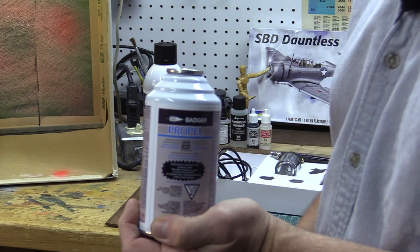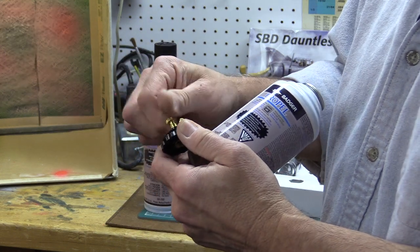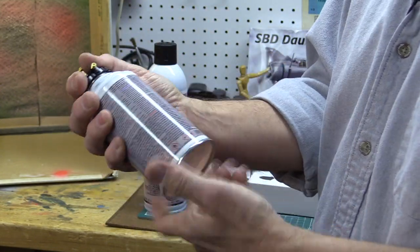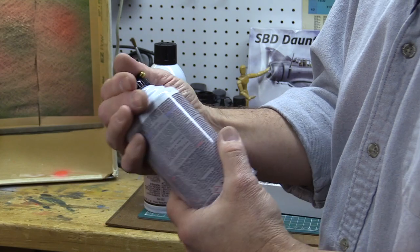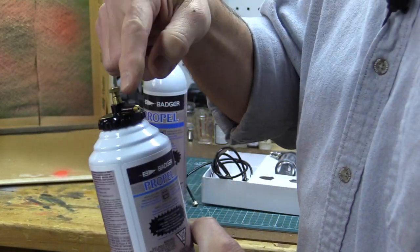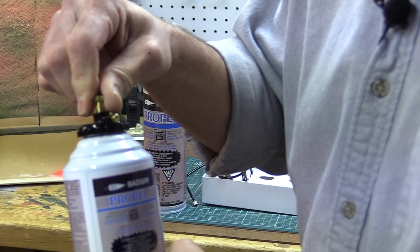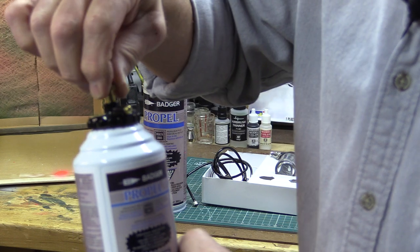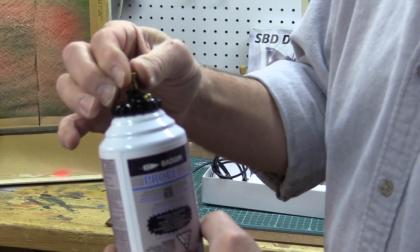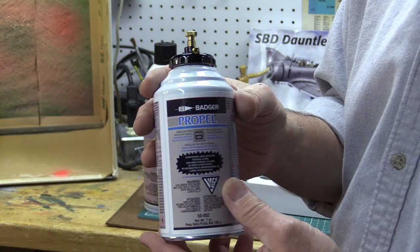Take this can of propellant and the regulator cap — always make sure the regulator cap is backed off so you don't get air flow when you screw it on. Screw the cap onto the can nice and tight, and as you turn down the screw you'll notice that air starts to flow out. The more you screw that top down, the more air flows out, so you can adjust the pressure.